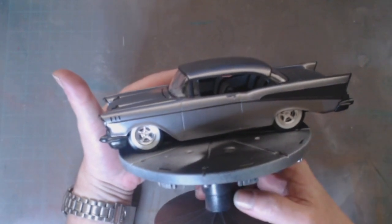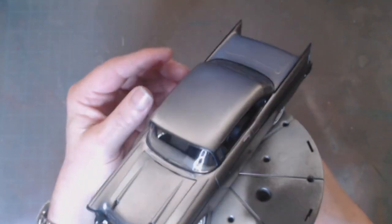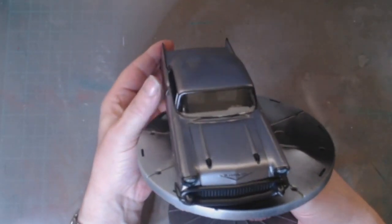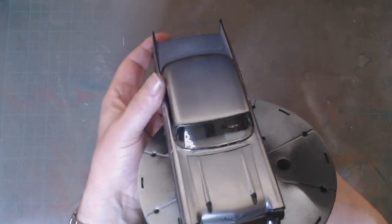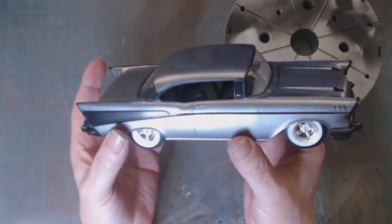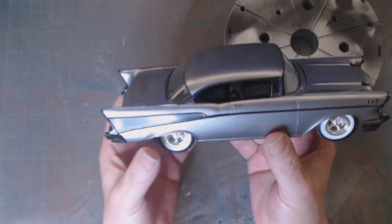1957 Chevy Bel Air, lowered. Quite a mean looking machine — or as Sean says, it looks quite sinister. I'm pleased with that result. Very nice.